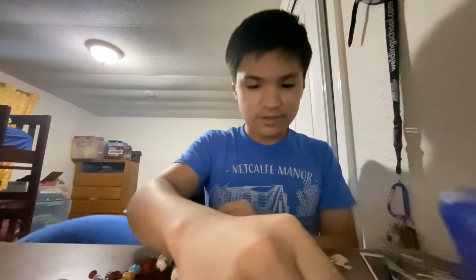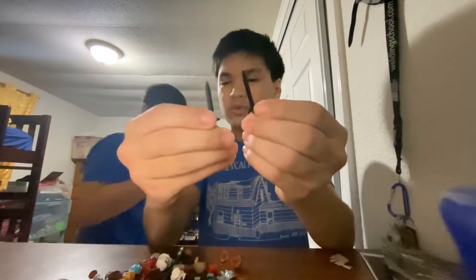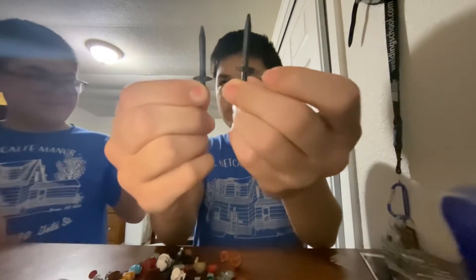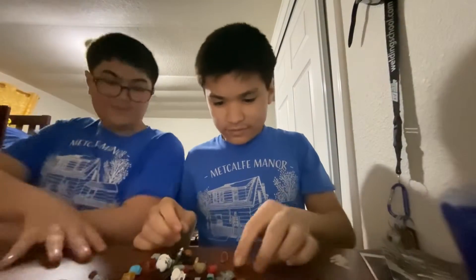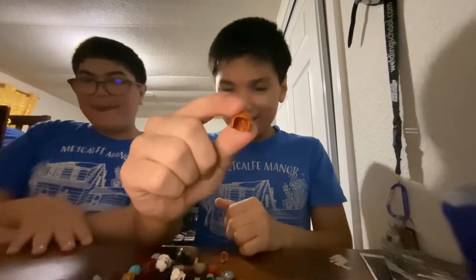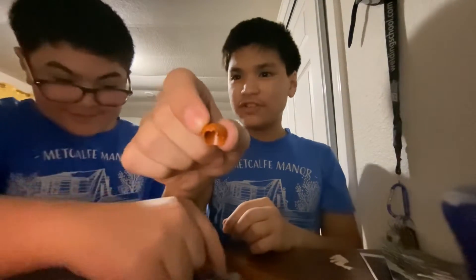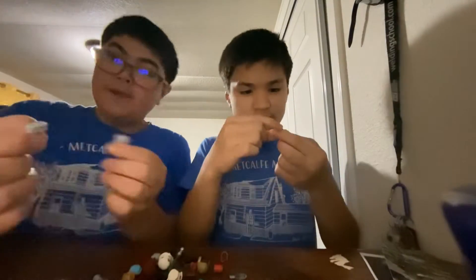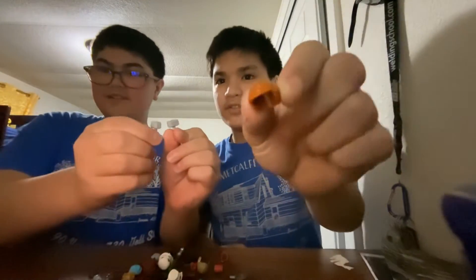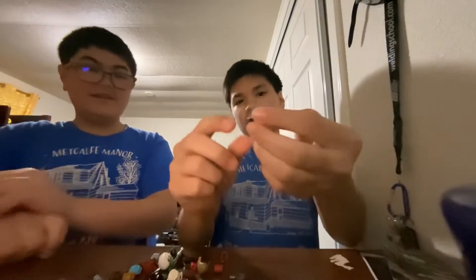There's a blaster gun thing. We have two all-black Ninjago swords. Here's a bob hair piece — not really a bob for me. Here's another ginger hair piece, and we have Obi-Wan Kenobi's hair.